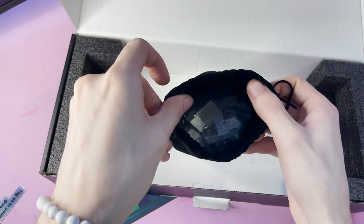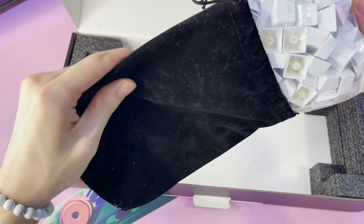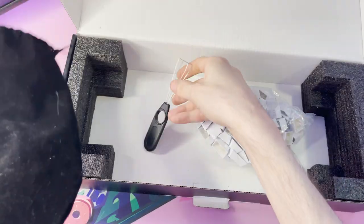And a bag which has some white keycaps in it, which I actually think I will put on soon. And it also comes with a keycap puller, which I find really nice.